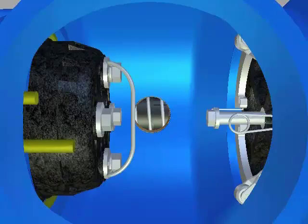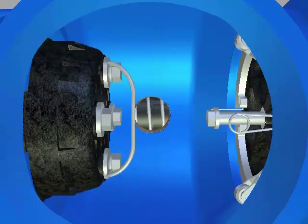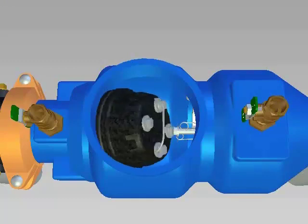To remove the number 1 check valve, locate the two tabs of the plastic retainer at the top of the number 1 check. Grasp one of the two tabs and push down to remove it from the groove. Then pull straight back and the retainer should spiral out of the groove. Remove the number 1 check assembly.